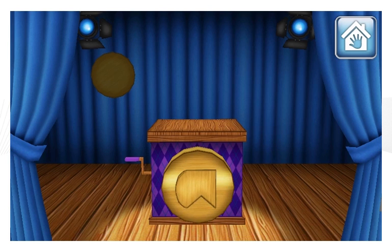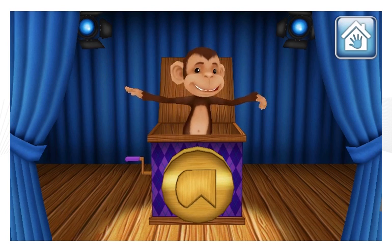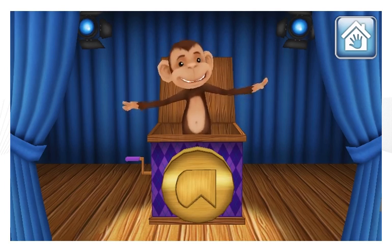That's right! You unlocked the box. Look! It's Ho-Ho-Ha Monkey! Congratulations! You unlocked the box.